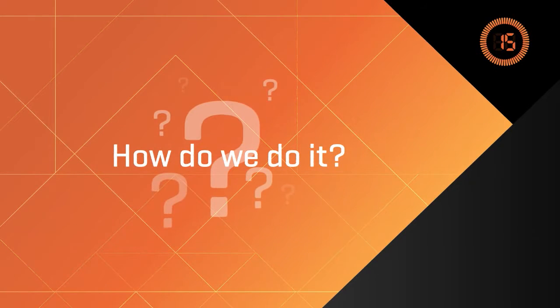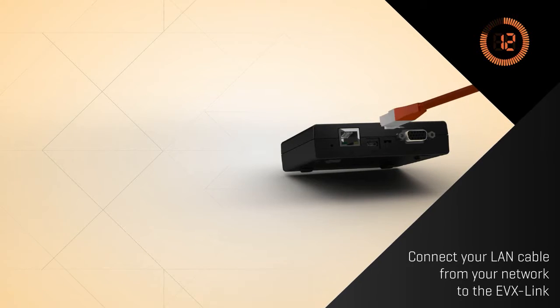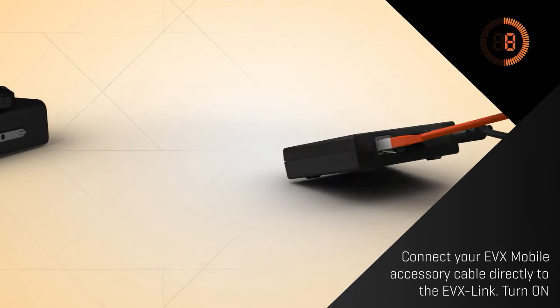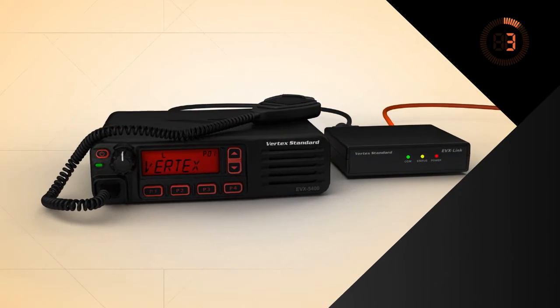How do we do it? Start by connecting a LAN cable from your network to the EVX Link. Next, connect your EVX mobile accessory cable directly to the EVX Link and turn on the mobile. It's that easy.